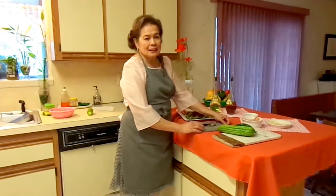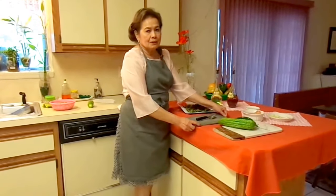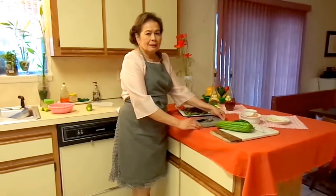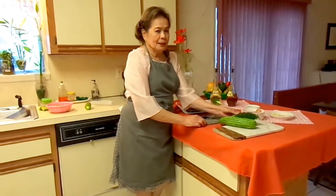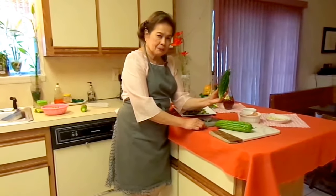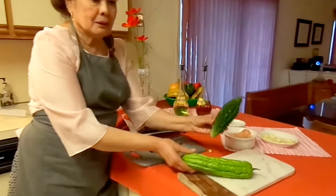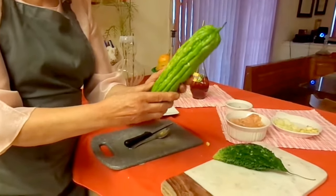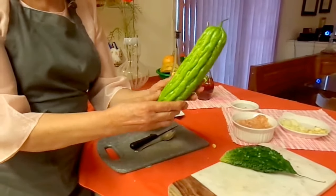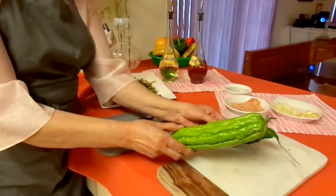Hi, once again we are here. We have to talk again about the most popular vegetable, the bitter melon. As we said before, we have two kinds: the Carilla bitter melon, which is also very popular, and the Goa bitter melon. Both have the same chemical ingredients that help lower your blood sugar.